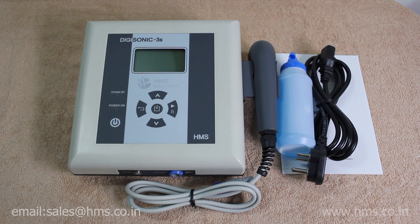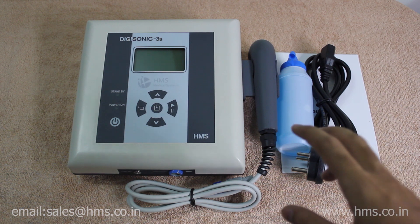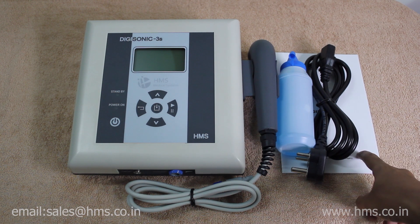This is Digisonic 3S, the third generation of ultrasound therapy from Fetching Medical Systems. Out of the box, we provide you with the 5 cm² transducer, a gel, a power cable, and a user manual which can be used to clear all your doubts.